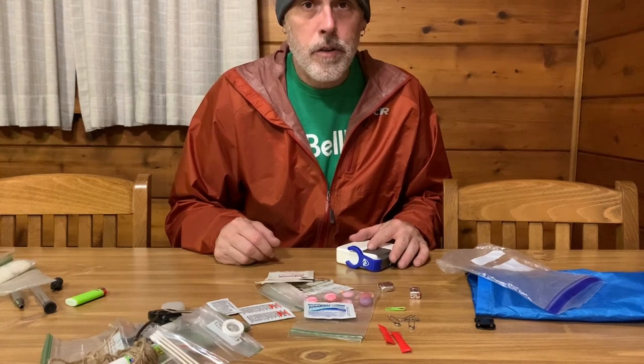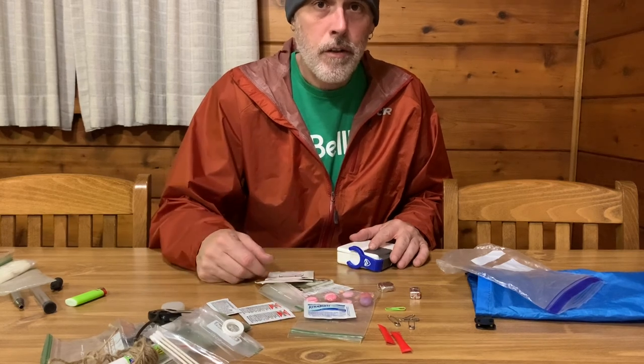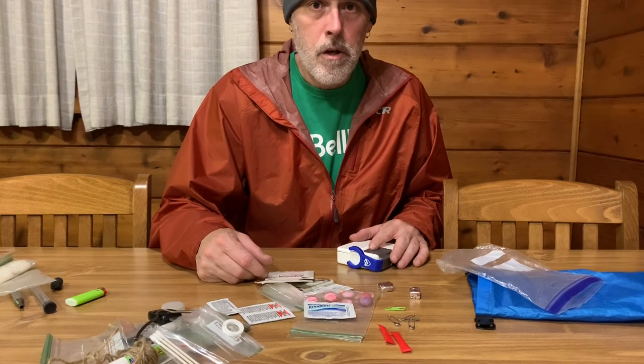Anyway, that's what I got in my ditty bag. What do you got in yours? Leave some comments below about different things you have in your ditty bag, and thanks for watching.